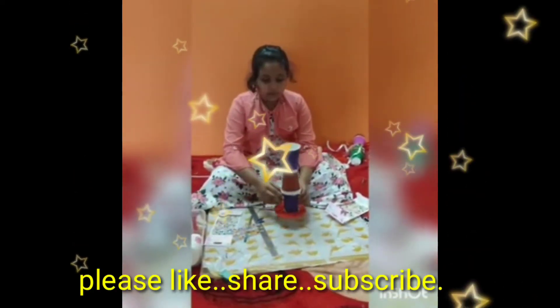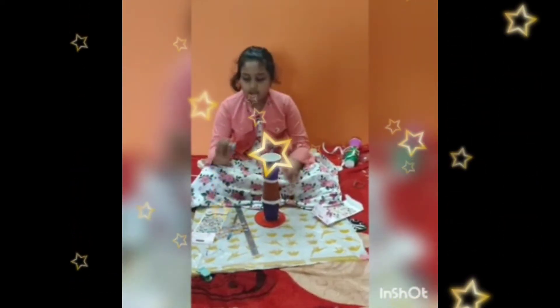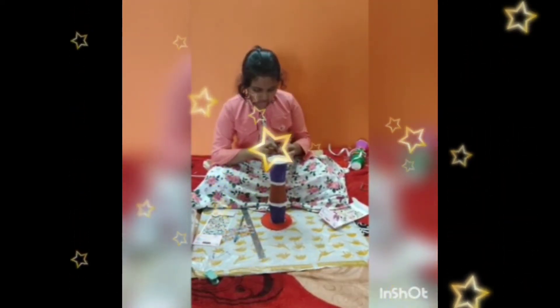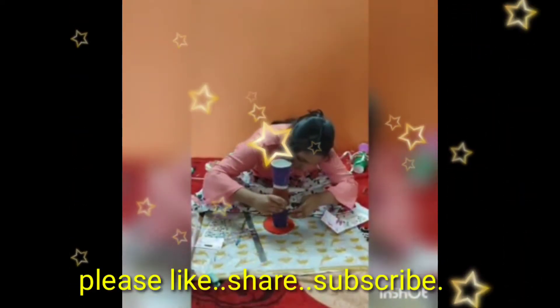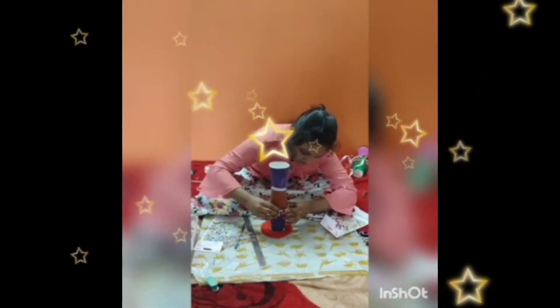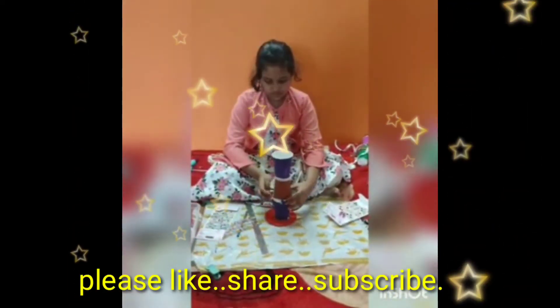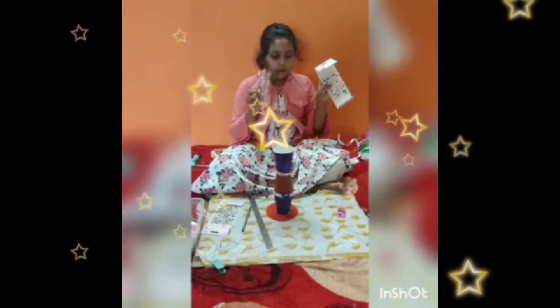Now we should decorate this flower vase. We should stick a butterfly picture in the middle of the flower vase. Now we should decorate it with this type of stickers.